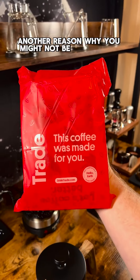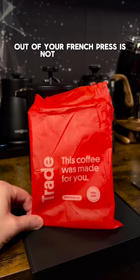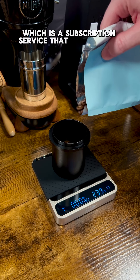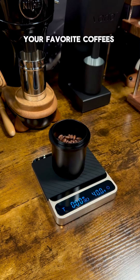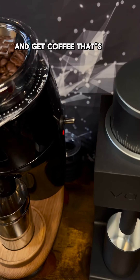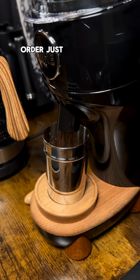Another reason why you might not be getting the most out of your French press is not using fresh roasted coffee. I've been using my coffee from Trade, which is a subscription service that personalizes your favorite coffees based on your flavor preferences. So do yourself a favor and get coffee that's fresh, roasted to order just the way you like it.